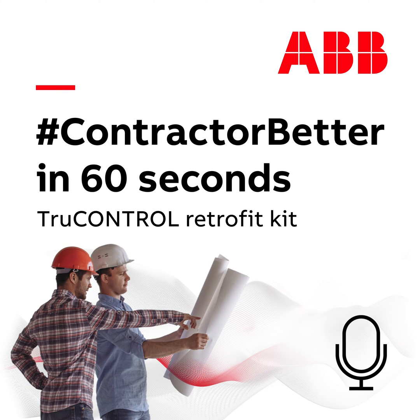How can electrical contractors modernize their customers' existing critical power equipment with the latest technology from ABB? Hey, it's Matt, and I'm back with another episode of Contractor Better in 60 seconds.